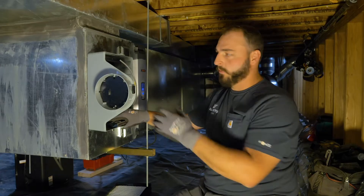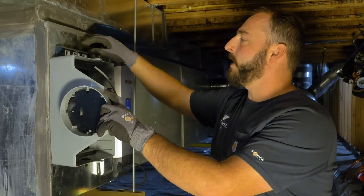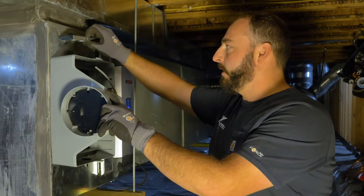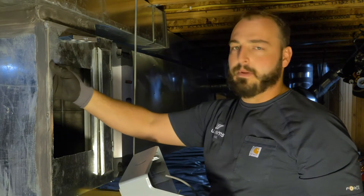Now that we've got our hole cut, we can mount the unit. A couple of pointers here: make sure that it stays nice and level so that when the water drains it goes down the drain and not out the sides. The second thing we're going to do is put some foam backing around it to keep it a little more airtight.